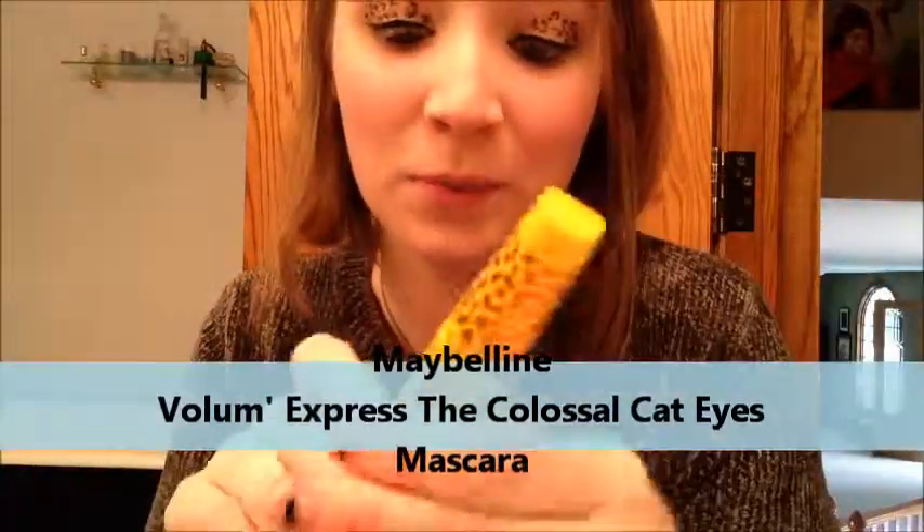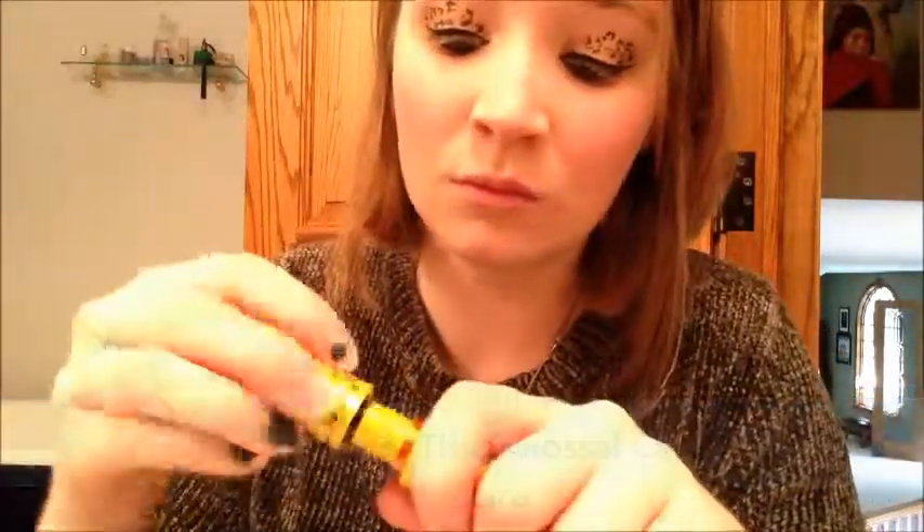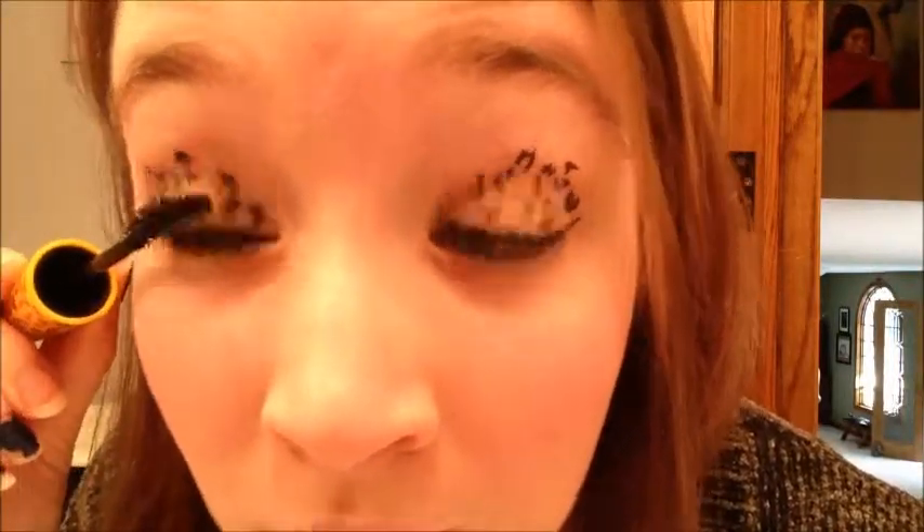I know it's a lot to use three eyeliners, so you can just use liquid liner for the cheetah print stuff up here too. Mascara — I got the cat eyes mascara, I'm really excited about it. It's from Maybelline Colossal Volume Express and it's going to give it a little bit more of a cat eye look. I really like this stuff — I love Maybelline's mascara, they've got the best mascara.